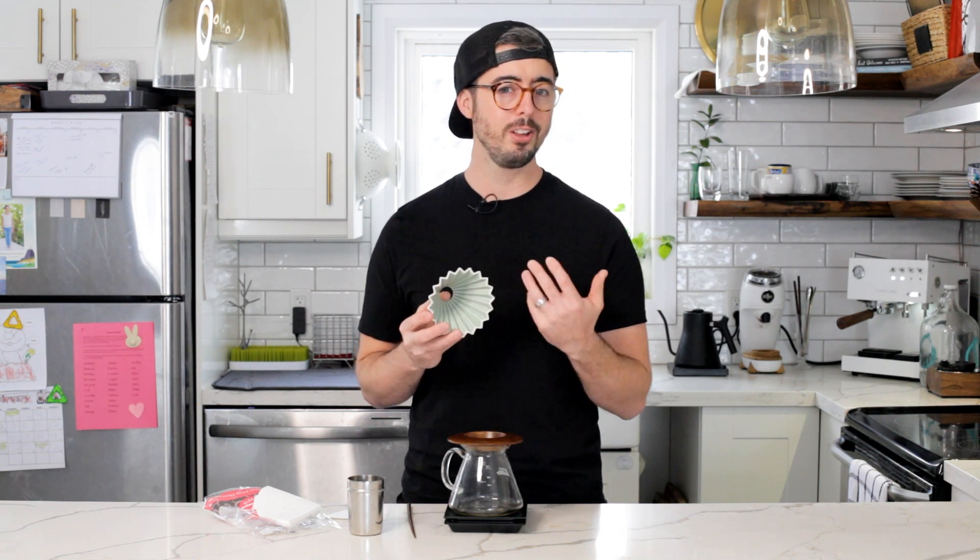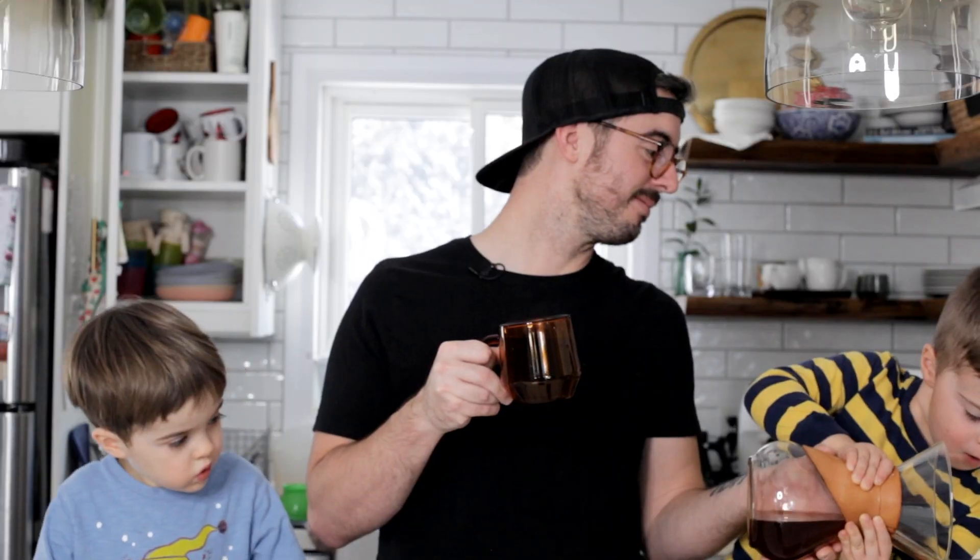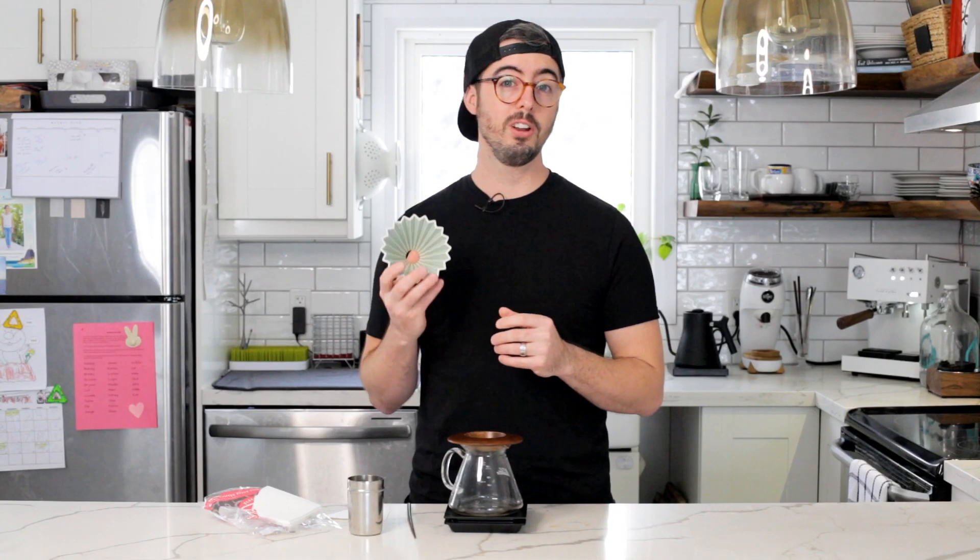When I first got into the origami, I did larger single-pour recipes, which are fantastic. Then I started wanting to mess around with pulse pour recipes. A pulse pour recipe is just doing a series of smaller pours instead of one larger one. The problem is they're kind of complicated — they use a lot of numbers and they're hard to remember, especially when things get chaotic.